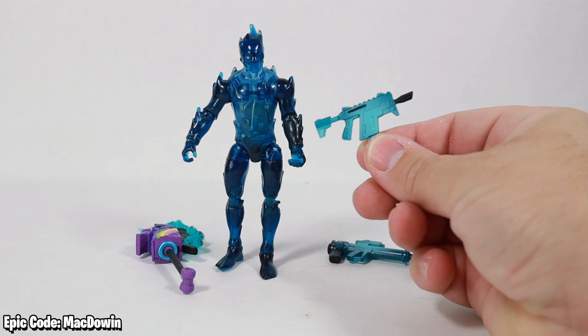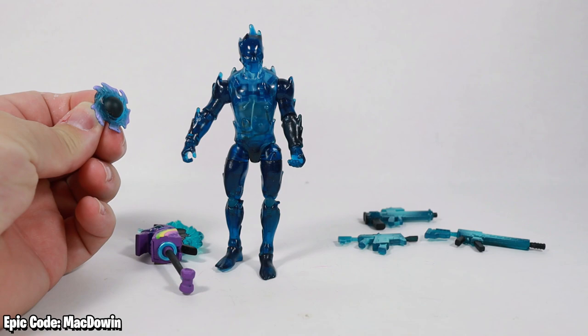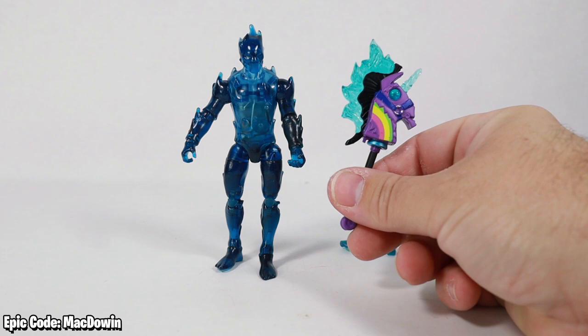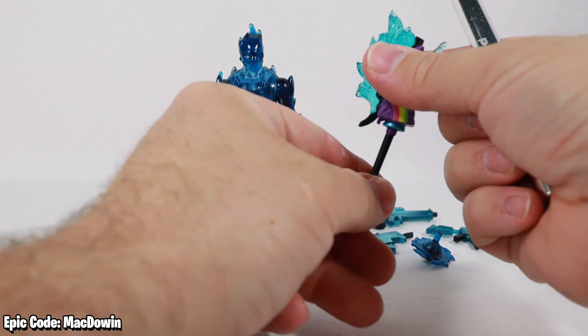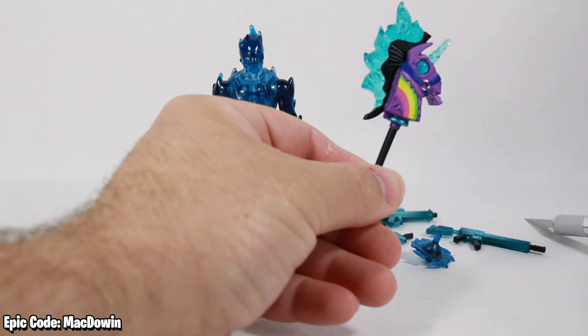We've got a tactical assault rifle, a rapid fire SMG, and a proximity grenade launcher — all in the Fractal Zero wrap, so that's what the colors are. We've got the Black Hole back bling — we've actually gotten one of these before, this is just a new style of it. And finally for the harvesting tool we have the Cosmic Llama Corn.